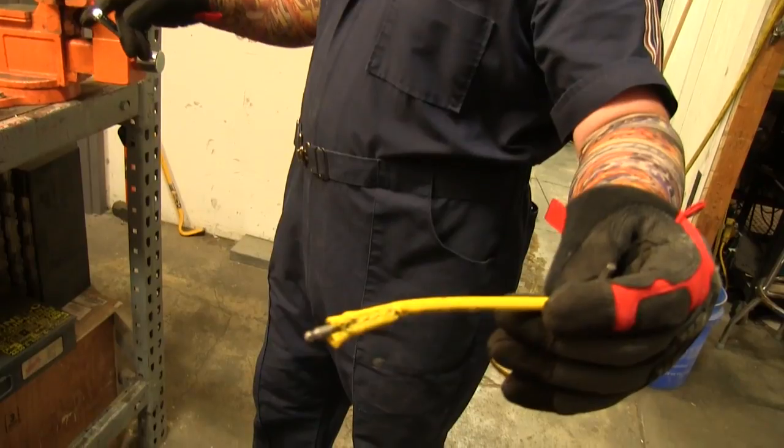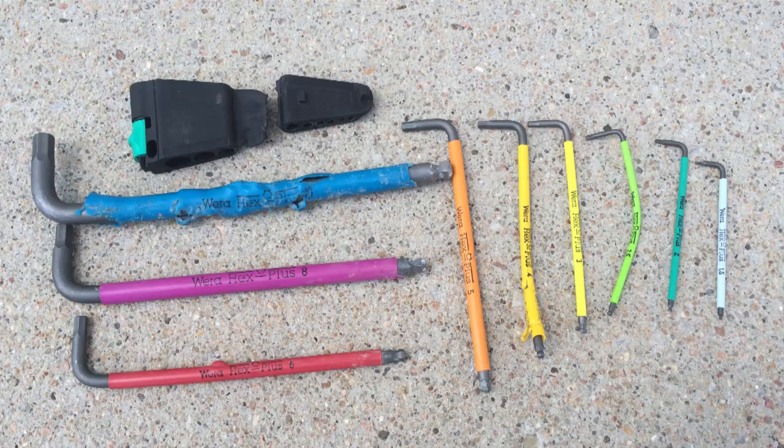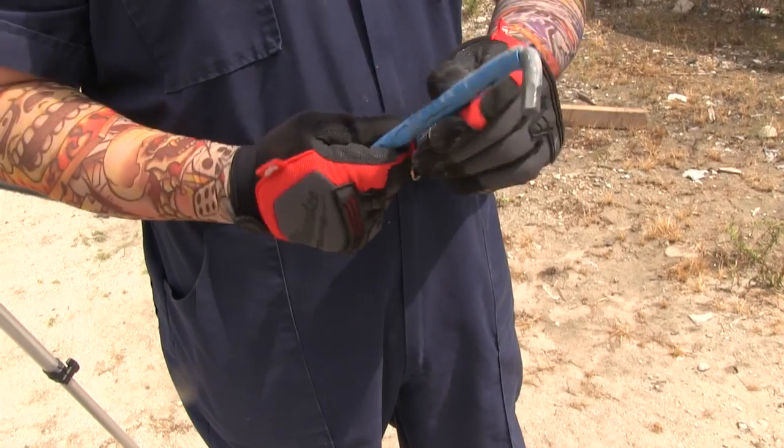Alright, Man, you had your fun. While some of these keys did bend, it took extremes to make sure it happened. Regardless, as long as you take care of your tools, they should work for you just fine.